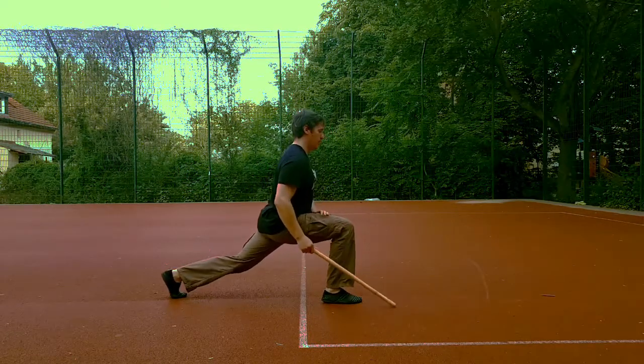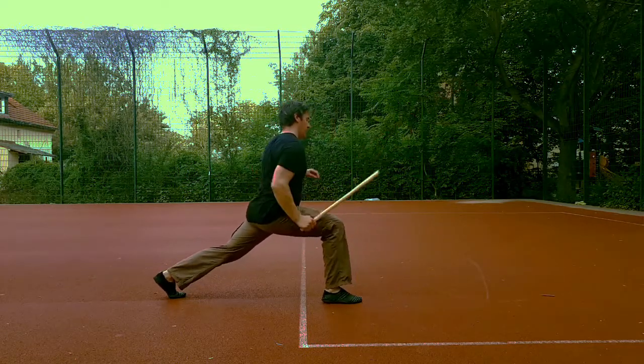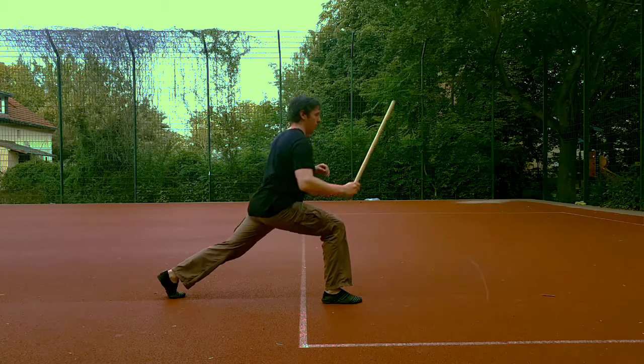This is my attempt at a fencer's lunge, which gives us the maximum distance between the tip of the stick and the rear foot.